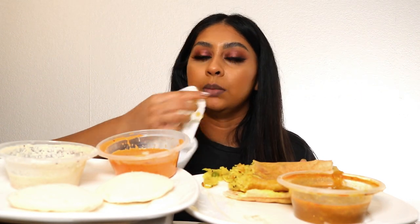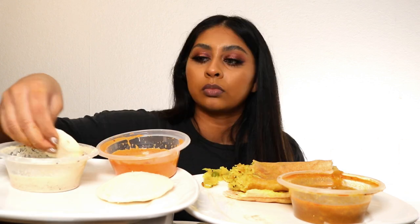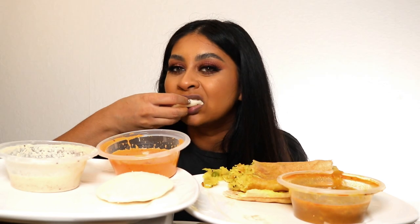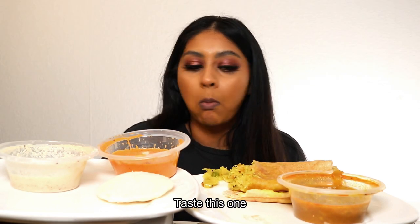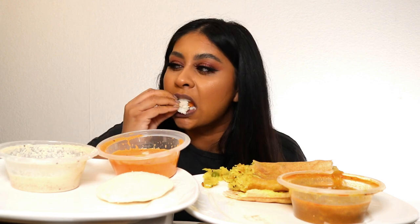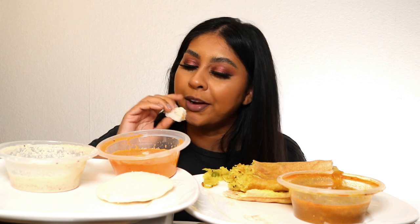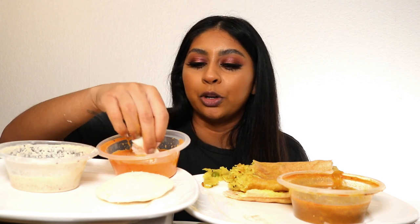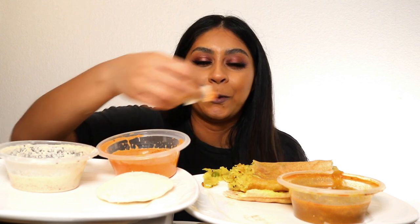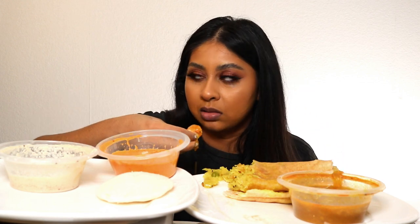I don't want to take my lipstick off. I don't like this one. This was not bad actually — I don't know why I don't like it. I think it depends on the place.